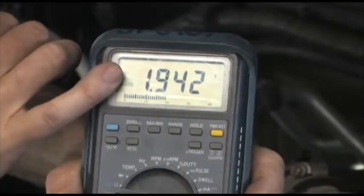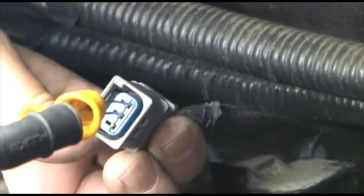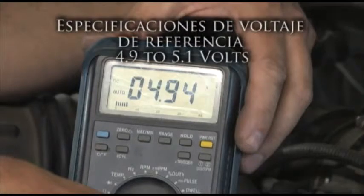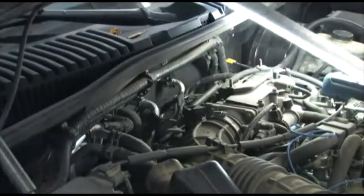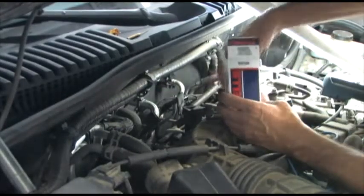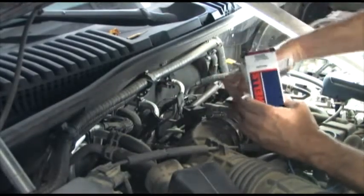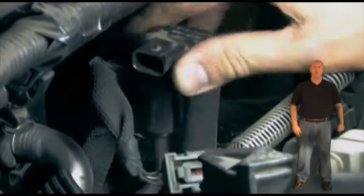Ahora desconecte el conector y pruebe los otros dos pines para comprobar el voltaje de referencia. Este voltaje debe estar cerca de 5 voltios. Leemos 4.95 voltios, lo que significa que el voltaje de referencia es correcto y el sensor DPFE está defectuoso porque está mostrando un voltaje más alto que lo especificado.